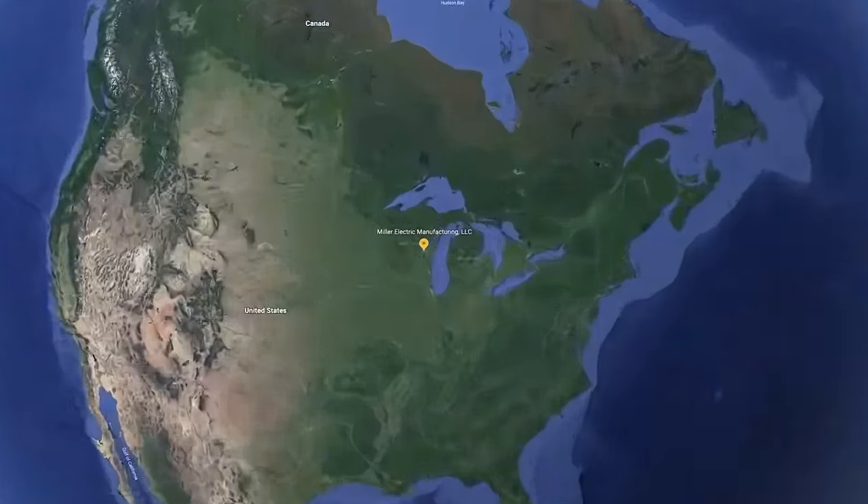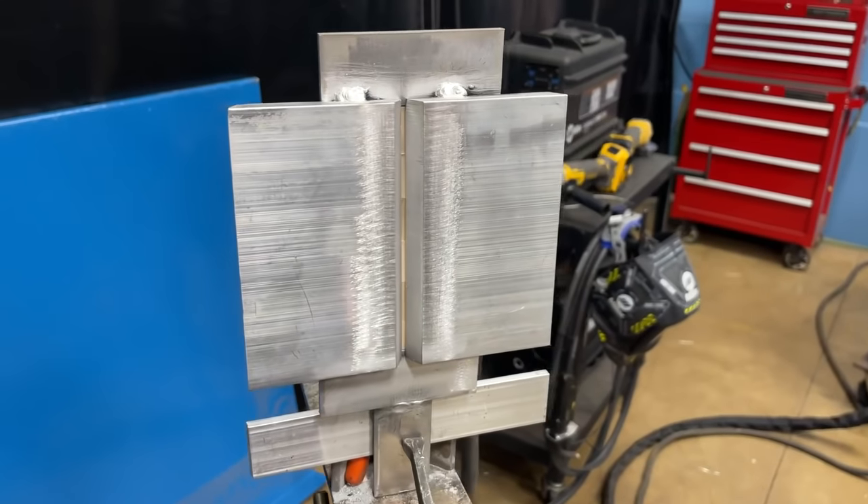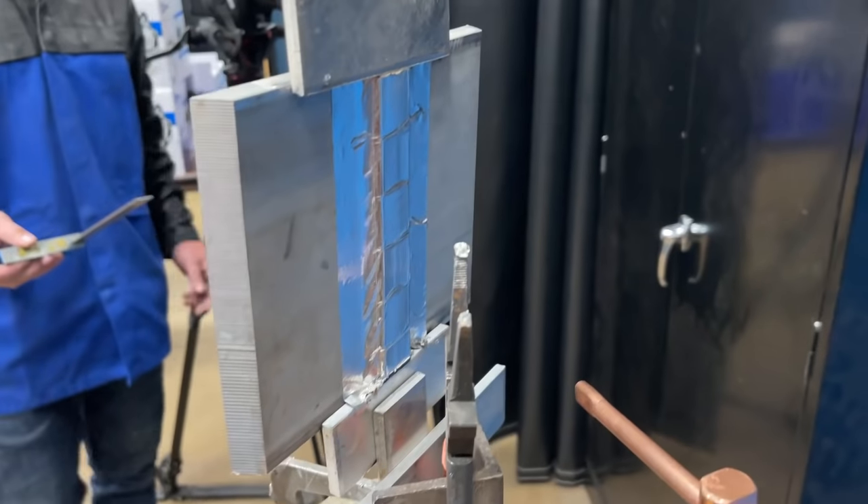What's up my WeldTube family? We're here in Appleton, Wisconsin at the Miller headquarters. We are going to be welding some aluminum plate with some ceramic backing. Let's go ahead and get to it.